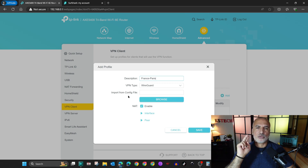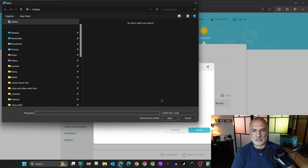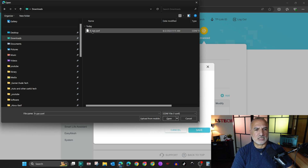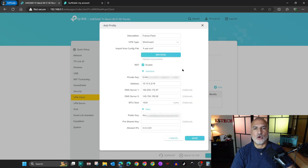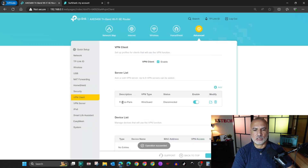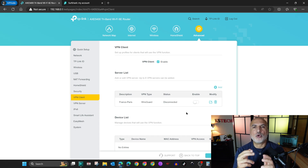For the description I'll call it 'France Paris'. To avoid entering the configuration manually, I'll upload the configuration file downloaded from the Surfshark website. Click Browse, go to the Downloads folder, select the file, and click Open. It will automatically populate the configuration. Click Save — it enables by default, but I'll disable it for now. You can add up to six VPN servers, but you cannot connect to more than one simultaneously.